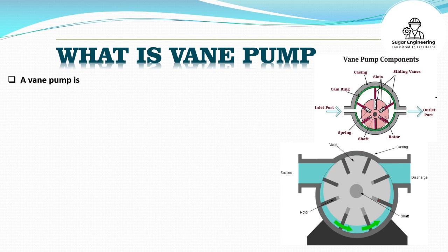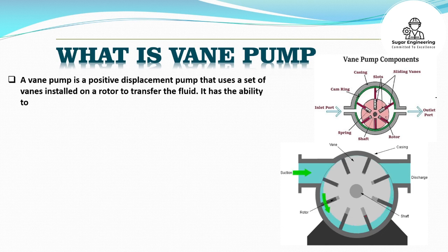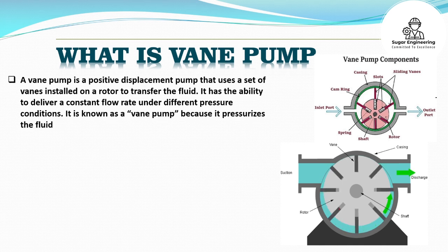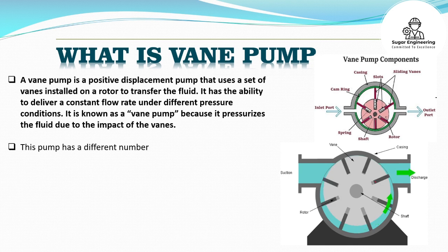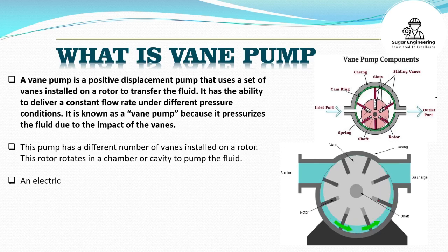A vane pump is a positive displacement pump that uses a set of vanes installed on a rotor to transfer the fluid. It has the ability to deliver a constant flow rate under different pressure conditions. It is known as a vane pump because it pressurizes the fluid due to the impact of the vanes. This pump has a different number of vanes installed on a rotor, which rotates in a chamber or cavity to pump the fluid.